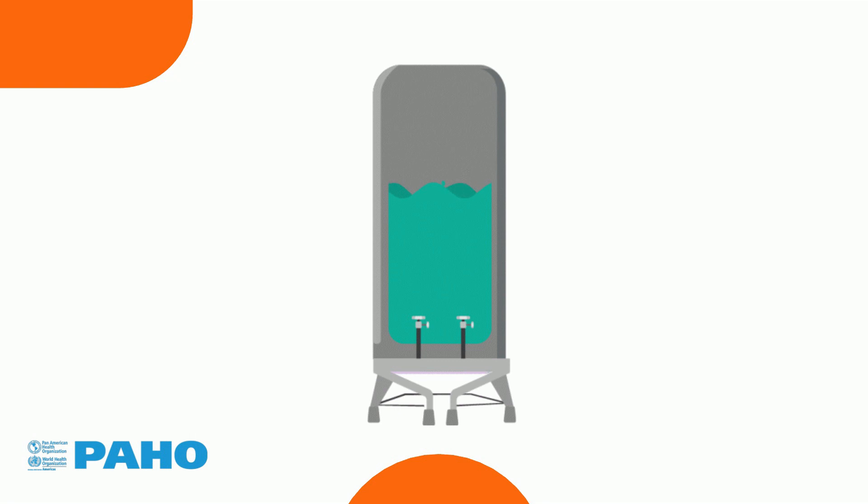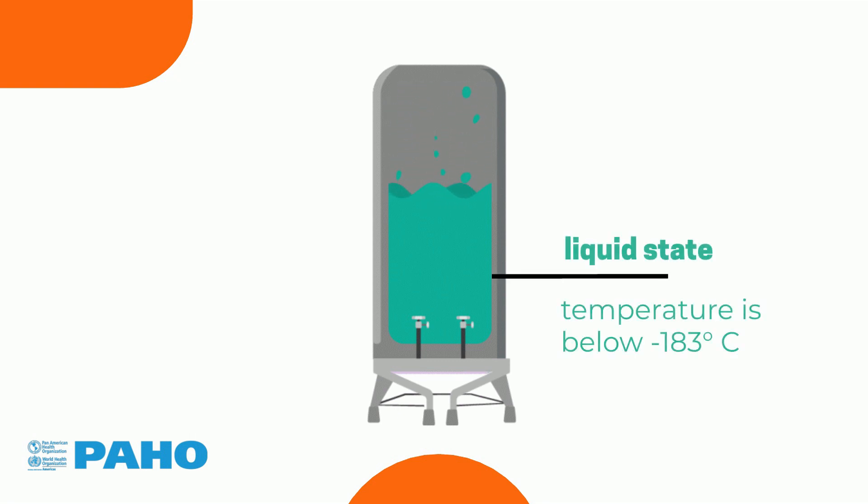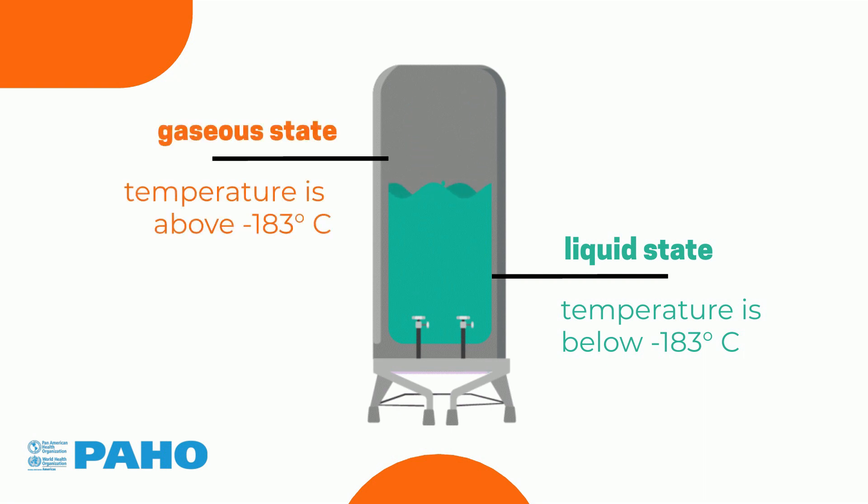The tank contains oxygen in two different states: the liquid state, where the temperature is below minus 183 degrees Celsius, and the gaseous state, where the temperature is above minus 183 degrees Celsius, which is oxygen's boiling point.